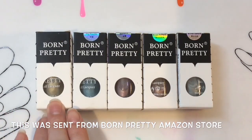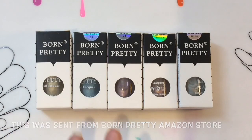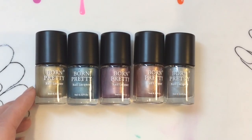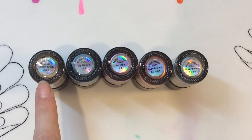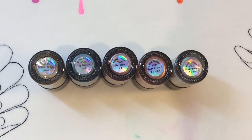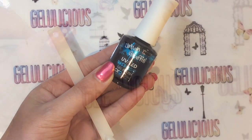Hey Jelly Babes, welcome back to my channel. These were sent to me from Born Pretty's Amazon store — they had an Amazon Prime Day a while ago. So it's their metallic nail polishes, and they have some very gorgeous colors. They're all 9ml bottles. The names are Dragon Knight, Icy Castle, Heroine, Rose in Peril, and Silver Sword. It does recommend that you use a UV or LED base coat.